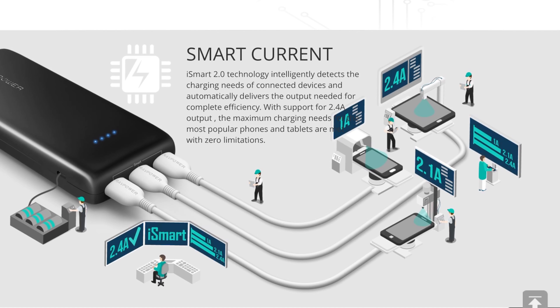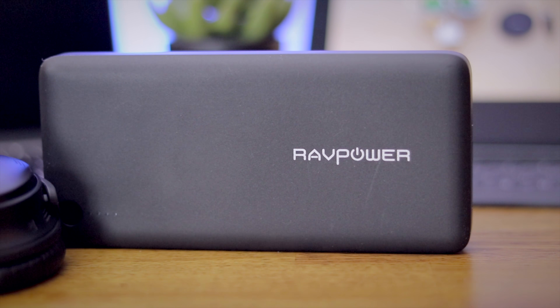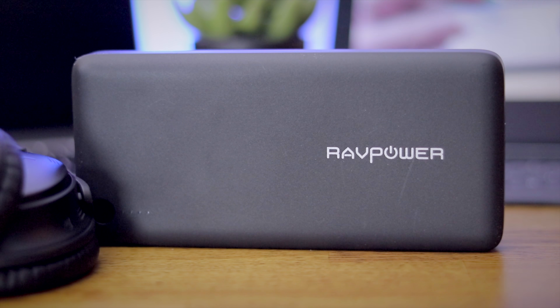I've seen other power banks on the market, but none that do 30 watts for USB-C as well as two ports for USB-A. A lot of them have maybe two ports — one USB-C, one USB-A — but this gives you three ports to charge simultaneously, which is huge. So if you're looking for a power bank that's gonna charge three devices at one time with Power Delivery 2.0 up to 30 watts, look no further than the RavPower 26800 power bank.